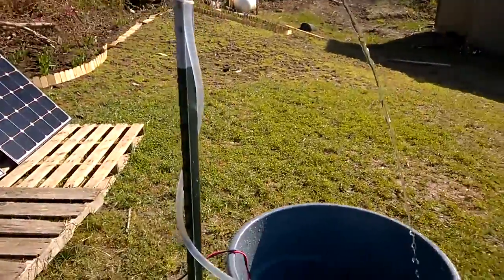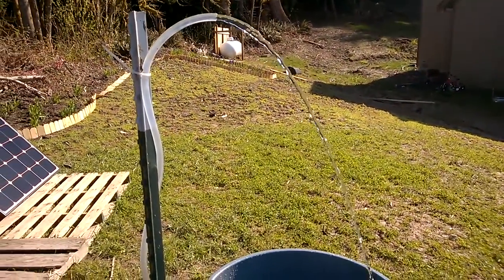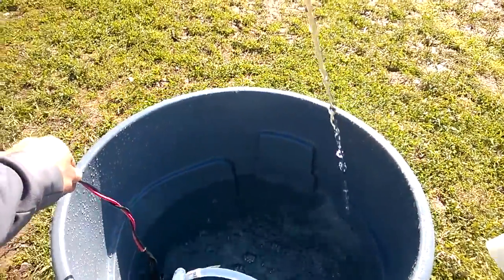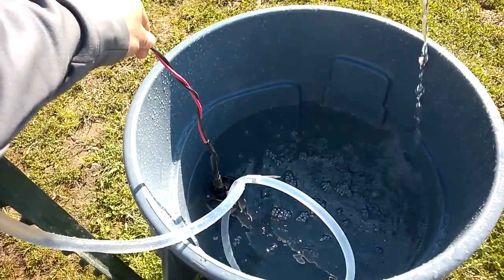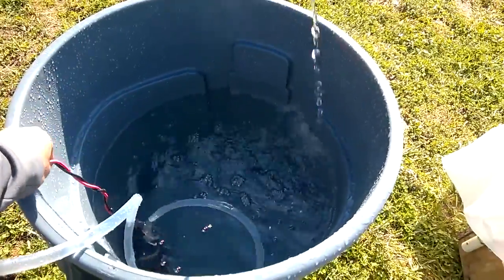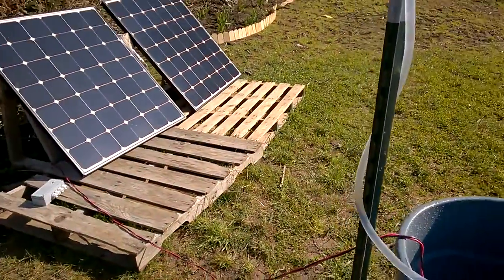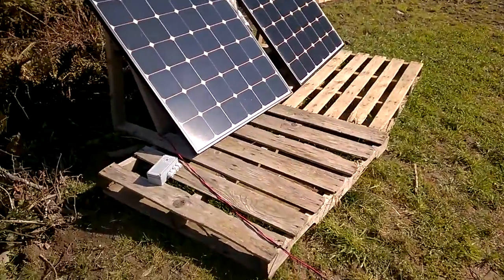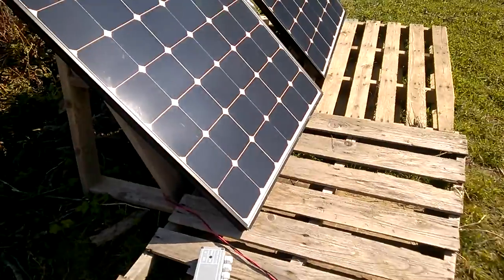There are three components to this system. The first is a pump — a four-inch pump that you can use in a four-inch diameter well or larger. The pump is connected to a controller, though right now in this demo I have the pump directly connected to the photovoltaic cells.